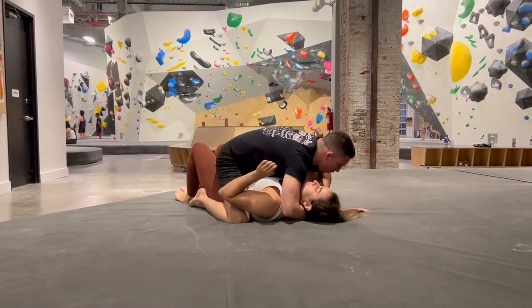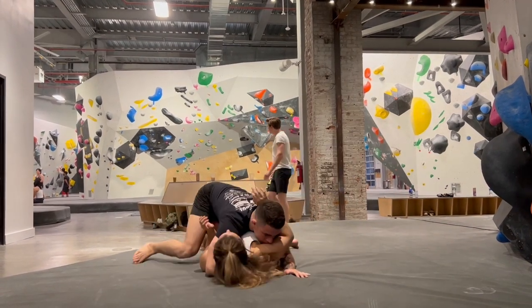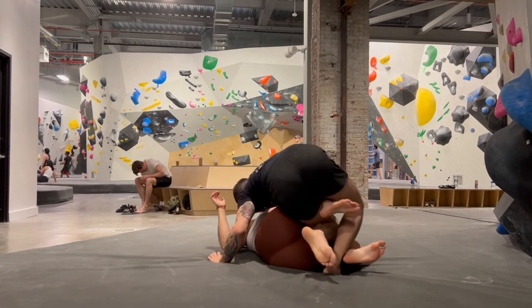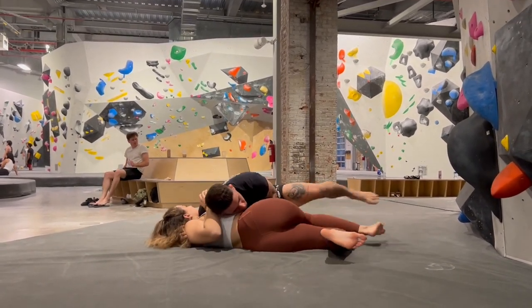This is definitely going to feel a little different in the gi than it does in no gi. With most smash passes you can move in either direction for the pass. Here I switch my hips the other direction for side control.